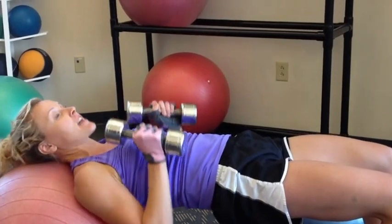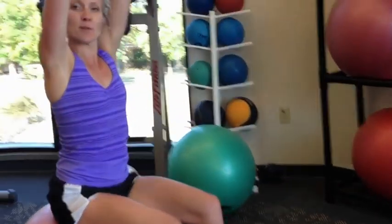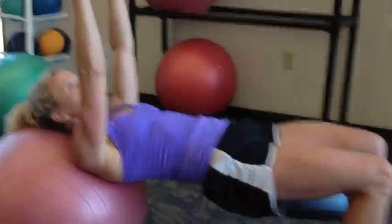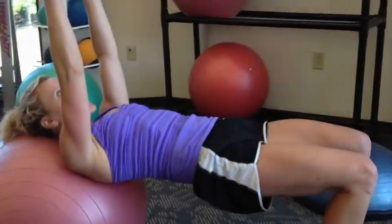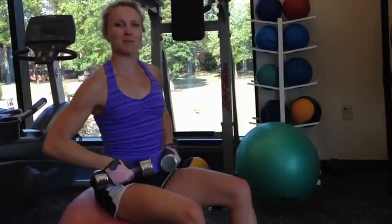Now here's how you're going to end the move. You're going to actually sit up on the ball like this for an ab move as well. Come down. You want to make sure that you're taking away the arms and only using the abdominals to lift you up. Let's do one more right now. Sit up. And there you go. Complete combo.